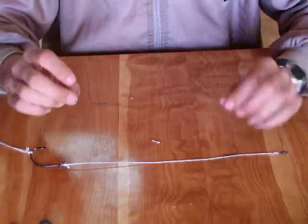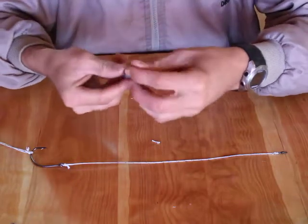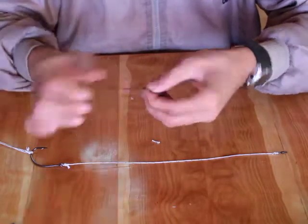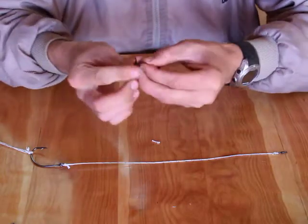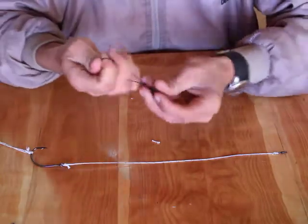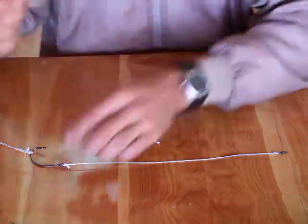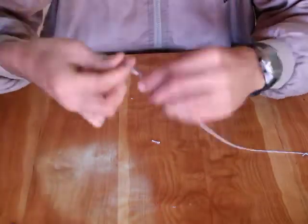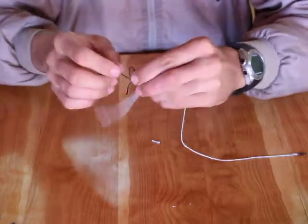Next, take a piece of the 80 lb braid, again about 20 cm. Take your 1 oz sinker and thread it through. Again I make a figure of 8 knot, just tying the sinker to the braid. Pull it tight and cut the tag end off. Now what you do is slip this knot back a bit — like that — and make another figure of 8 knot on your hook shank.